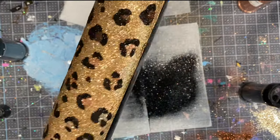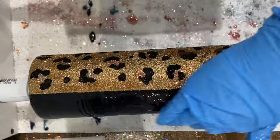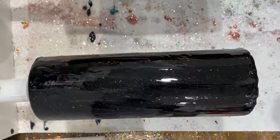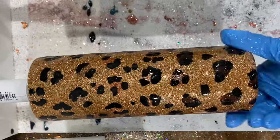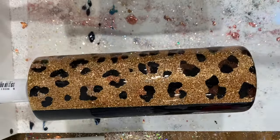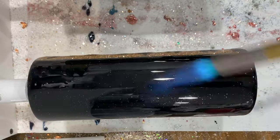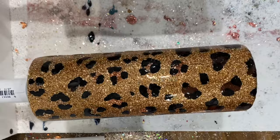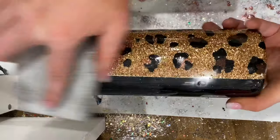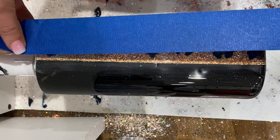Once your leopard spots are completely dry, you're going to either add epoxy and call it a day, or you can spray a clear gloss coat over top if you're worried about glitter moving. I just moved on and added about 20 to 30 milliliters of epoxy to the entire cup, hit it with my torch, and then sanded the edges a little with 120 grit so I could add painters tape for the distressed portion of the black half of the cup.